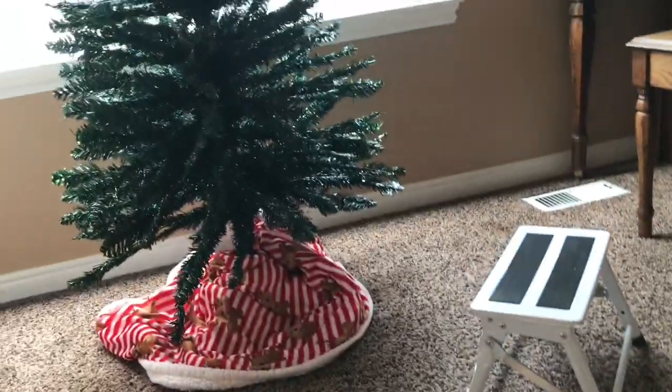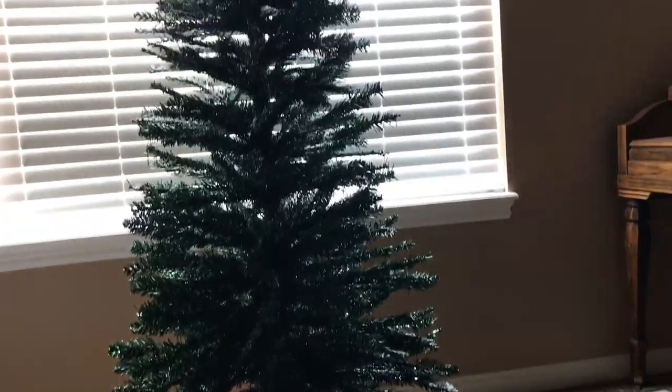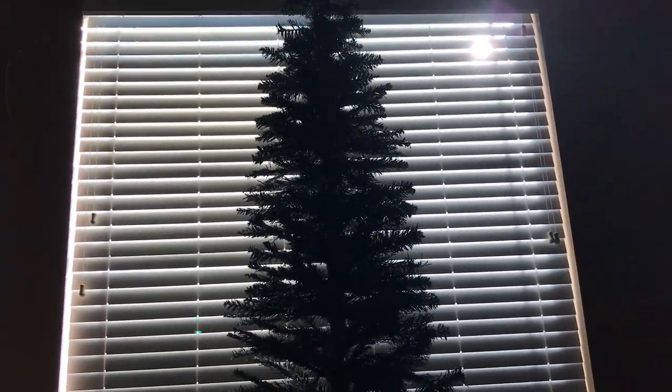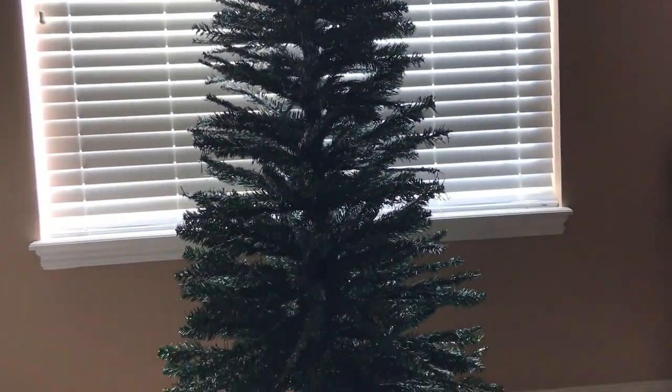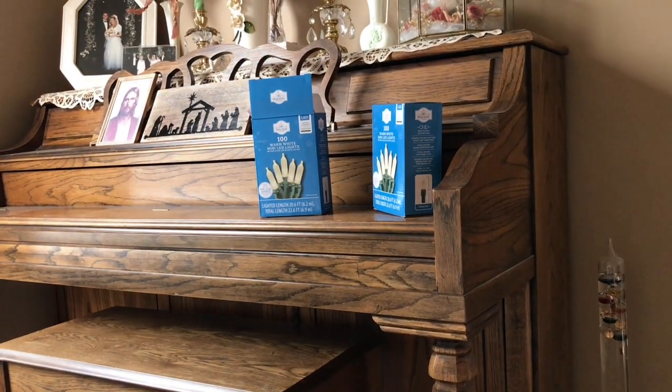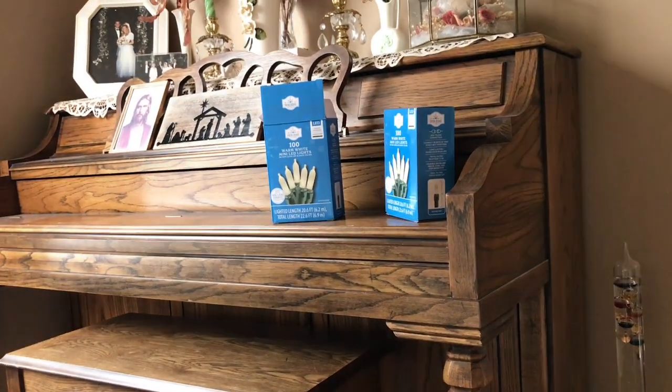So all my lights burned out the other night because the strands are old lights and they are not LEDs. So I went ahead and bought some boxes of LED lights yesterday at Walmart and I'm going to string them right now.